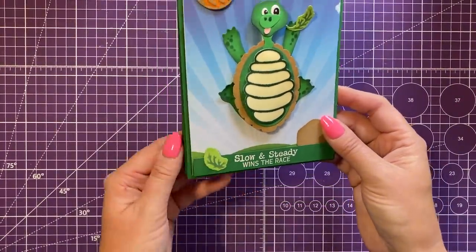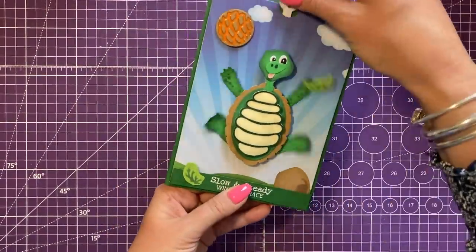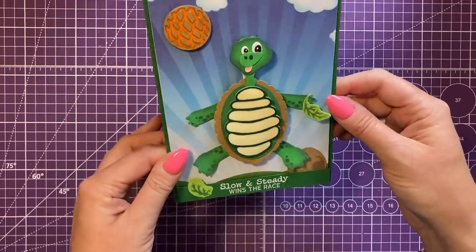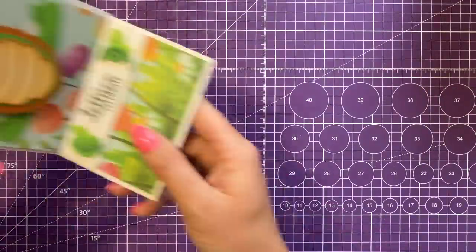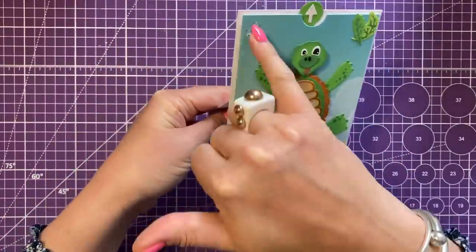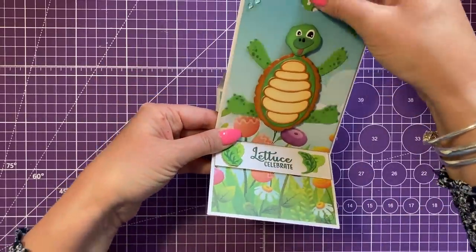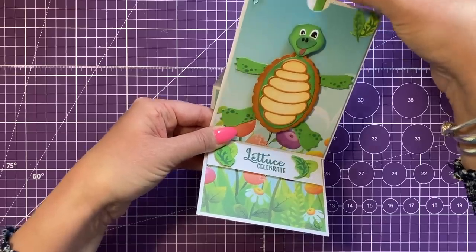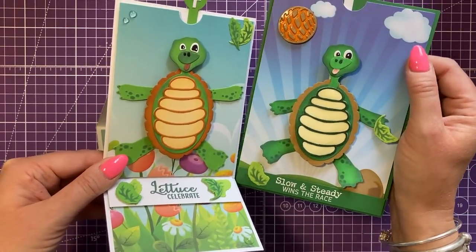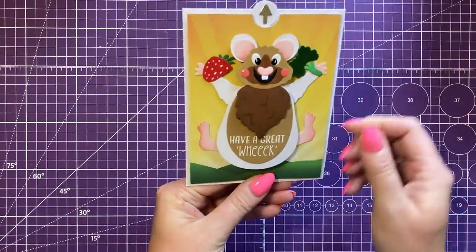This card here I made using the terrific tortoise — 'slow and steady wins the race' — it's a faux stepper style with space on the back for a message, and he's just adorable. Gemma's done an easel card using the sentiment 'let us celebrate' with little water droplets and a different paper background, which works brilliantly. You can see the different greens and browns and just how they've been put together slightly differently.